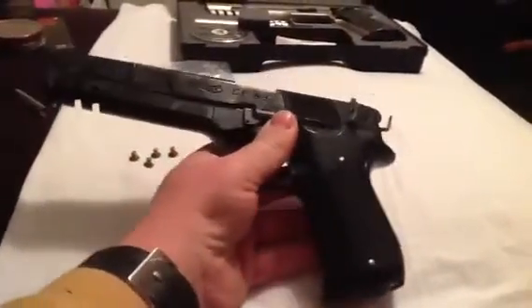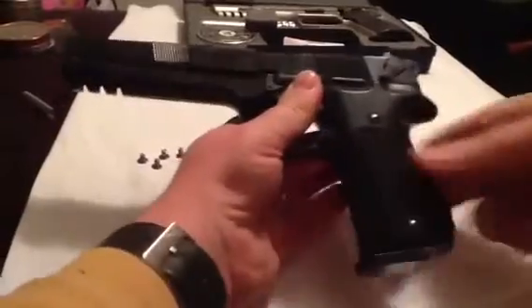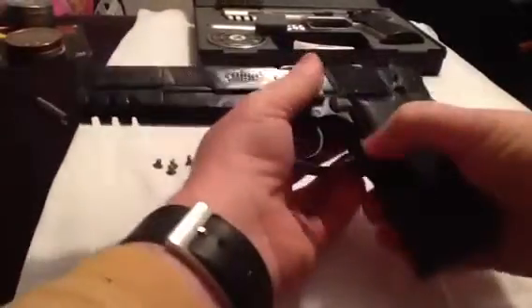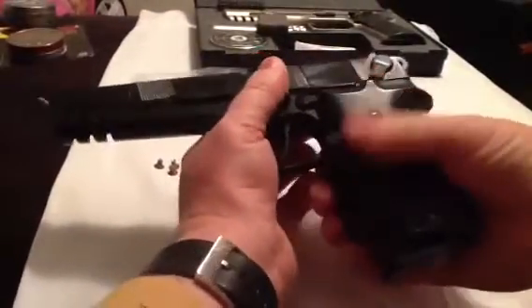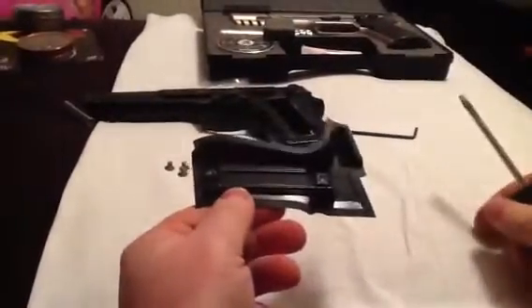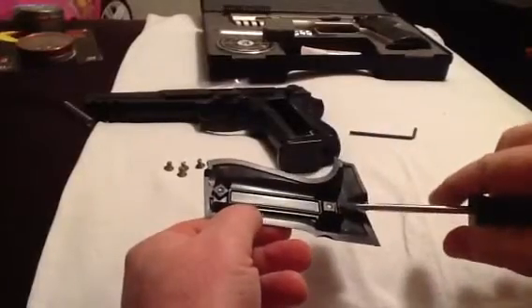The only thing left to do is replace the grip screws, which obviously is very easy to do. With this gun, release the grip itself. On the back, you can see that it's just held by a couple of square nuts.